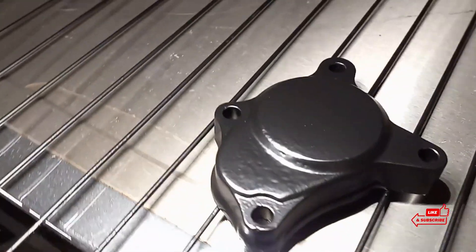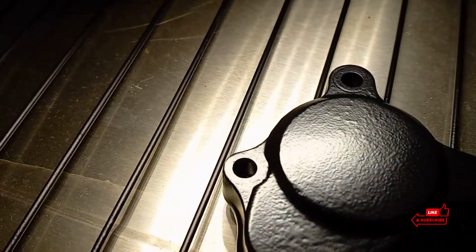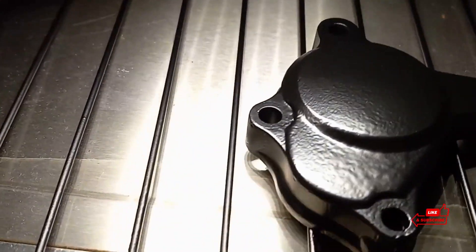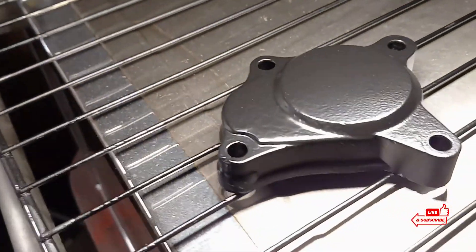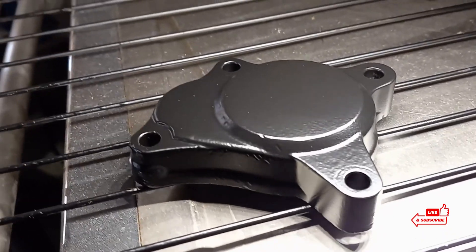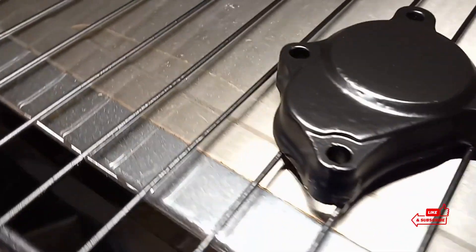All right guys, so here we are. I don't think it's completely cooled off, but it doesn't look too bad. Maybe leaving the oven a little bit longer would make it flow better. It went past the part where it got shiny and then it kind of went to this matte finish while it was in the oven, so I decided to go ahead and take it out.